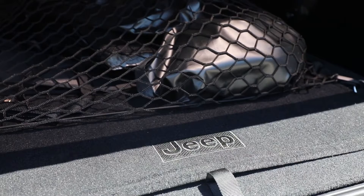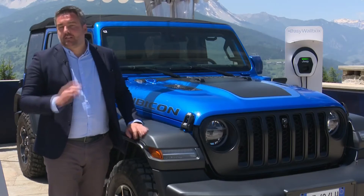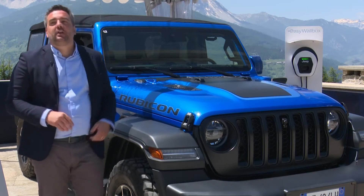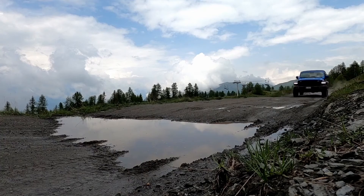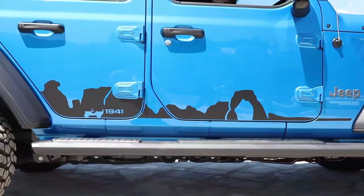Being urban, we will never forget personalization in terms of stickers — from a standard 4xE sticker, to the Moab sticker on the side doors, to of course the iconic 1941 sticker on the hood, just to pay tribute to our heritage.